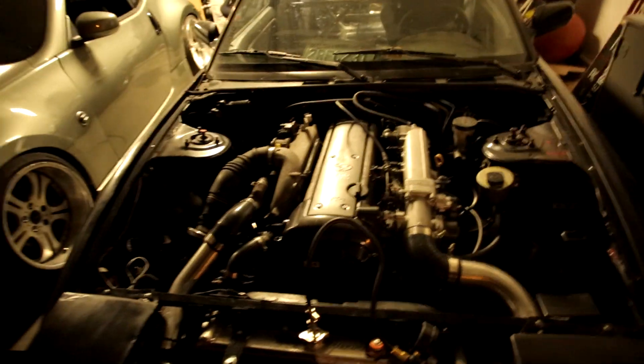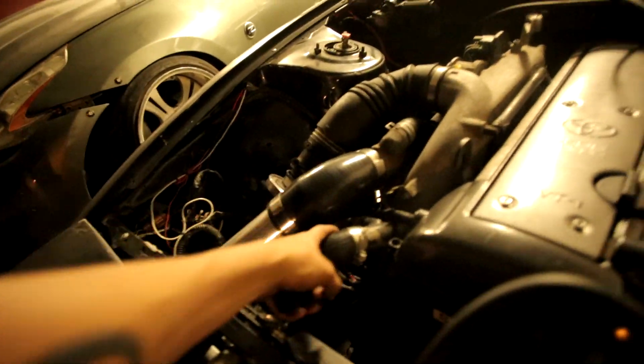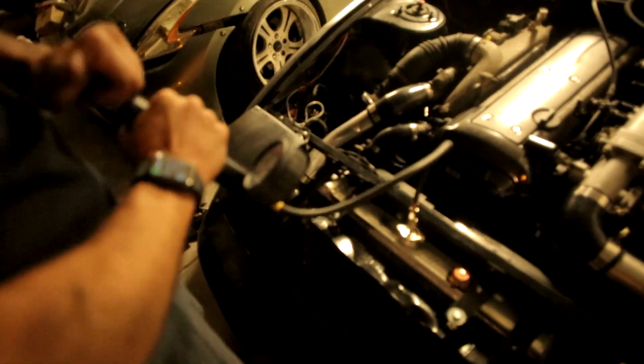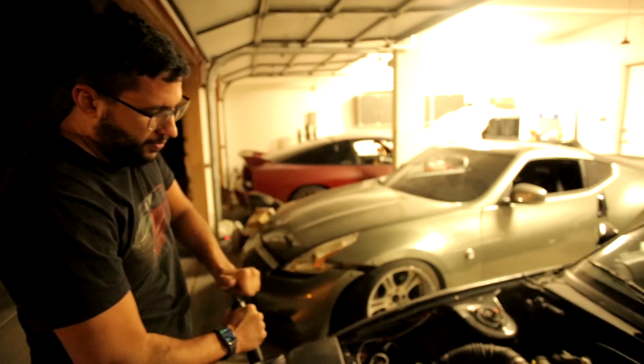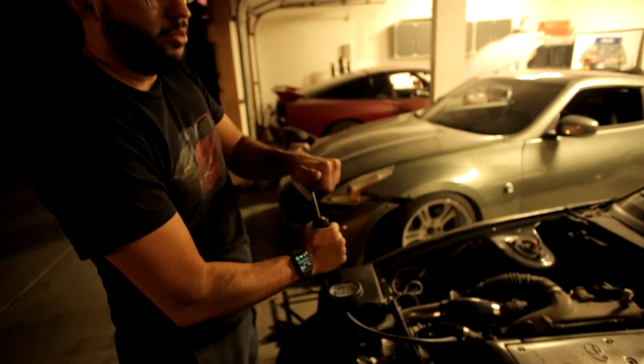We found out which one's leaking — this hose over here. I'll show you, I have this thing I used for my Jay-Z actually. The Jay-Z in mine has like a coolant heater hose in the back, and it was leaking on mine. I couldn't find it. Anyways, they sell this everywhere, and you pressurize your cooling system.